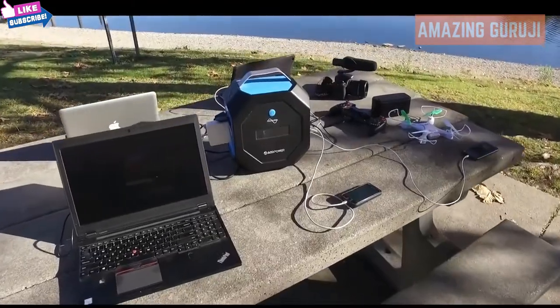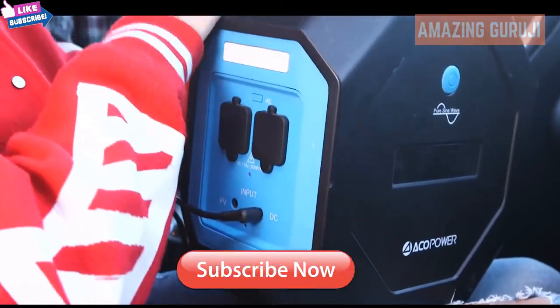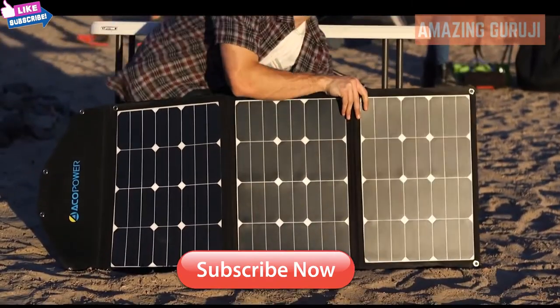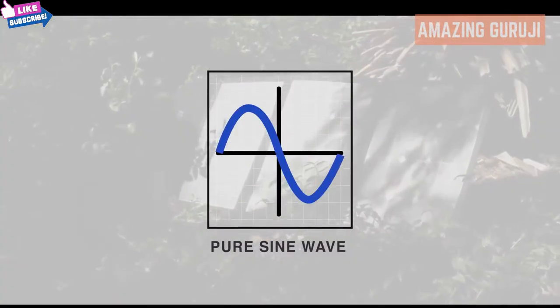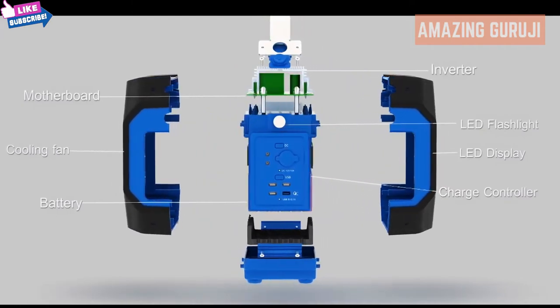With advanced technologies, the Pegasus can be charged with a wall outlet, a car charging port, or from solar energy — which is free, sustainable, inexhaustible, and available in any environment. The Pegasus is equipped with a pure sine wave inverter and a battery management system, which automatically protects your Pegasus and devices.